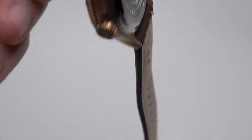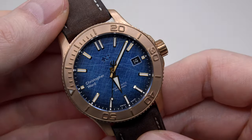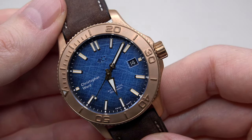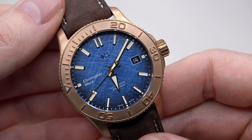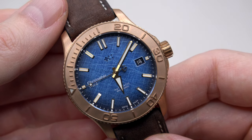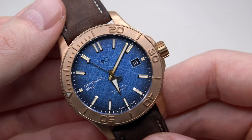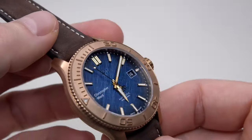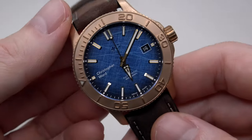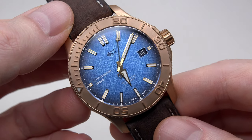And finally, we have the watch. Let me remove the plastic. Wow — just a wow, right? Looks beautiful.